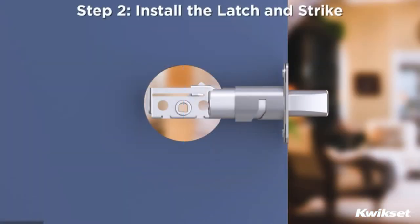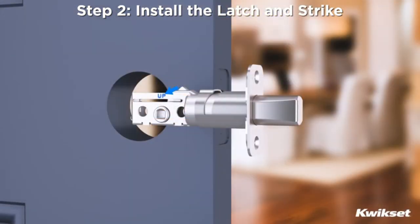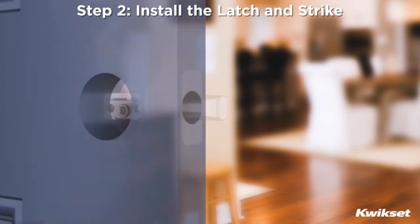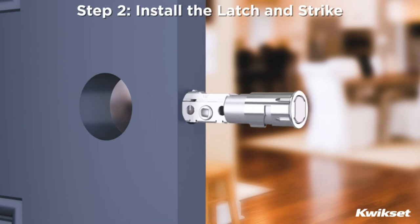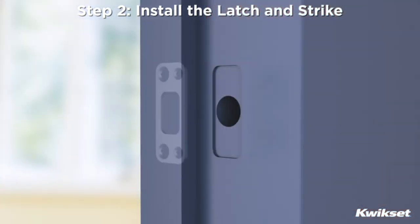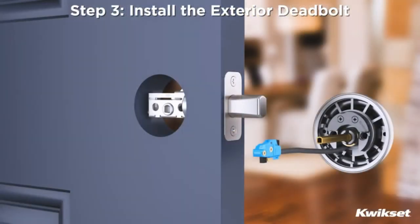Step 2: Install the latch and strike. To properly position the latch, make sure the word 'up' is facing upward. Install the latch in the door with the shorter wood screws provided. Or if using the drive-in latch with the bolt retracted, use a hammer and wood block to tap into position. Re-extend the latch bolt. Attach the strike with the two long screws and two short screws provided, making sure to install the longer screws closest to the door jamb.